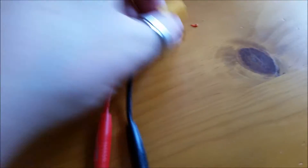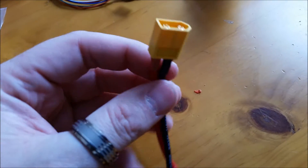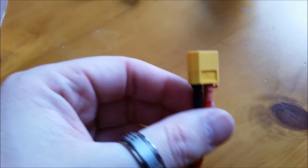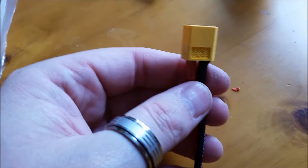Don't forget this — this is a charging cable that goes into my charger. I have an Onyx 235 charger that I'm going to be using this with. This is the XT60 charge cable, a very important thing to have if you want to charge your battery.